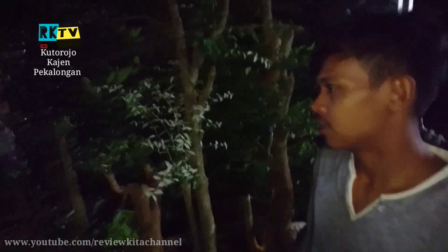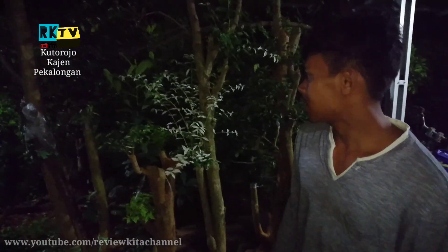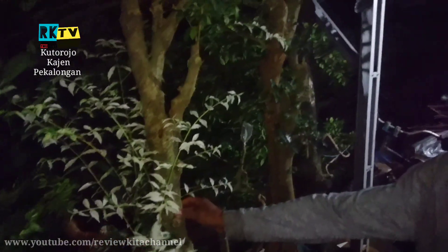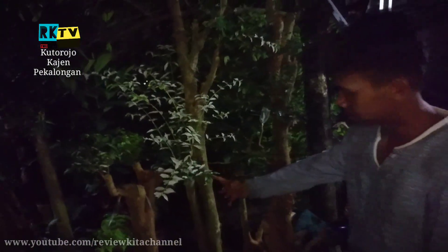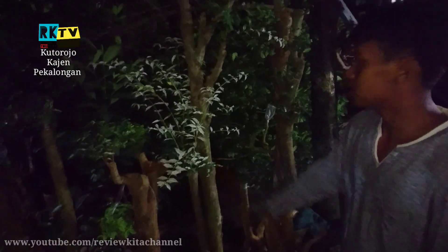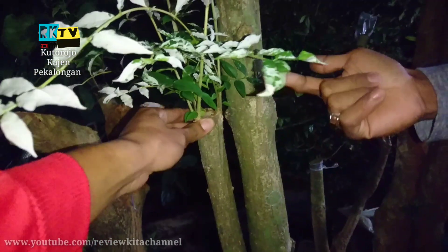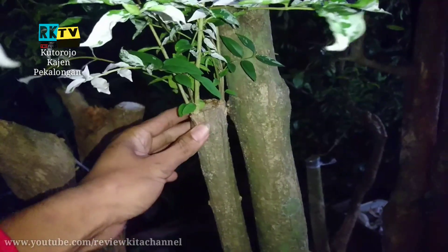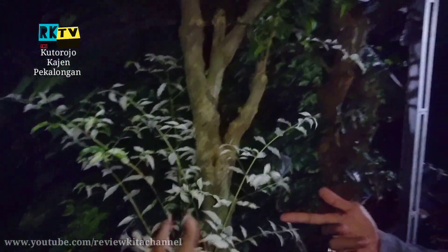Ada berapa jenis bonsai disini mas? Disini saya tidak hanya satu jenis, dua jenis, tiga jenis. Kalau yang di depan kamera ini, sifatnya sebenarnya taman. Ini jenis taman. Kalau kita bahas tentang pohonnya, ini dari pohon calitri atau mentaus. Nah ini nanti kita sambung pucuk. Ini ternyata bekas sambung pucuk, hasilnya sudah rapi seperti ini. Ini namanya mentaus, yang warna putih.